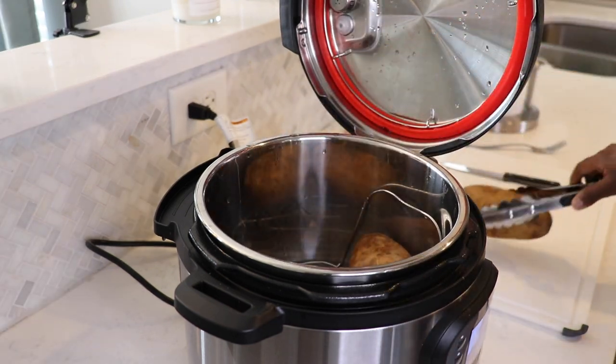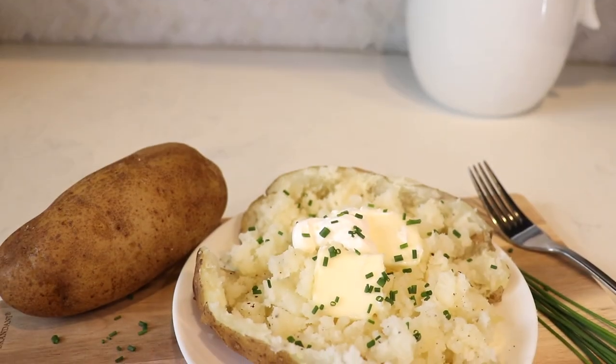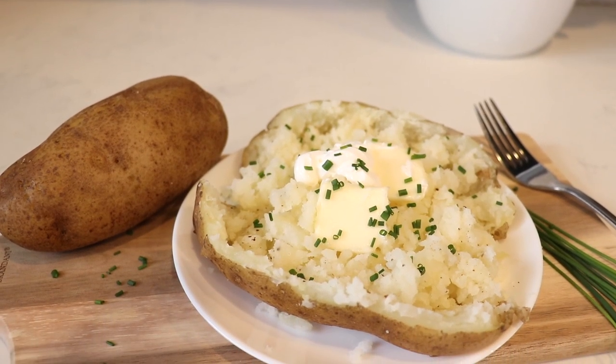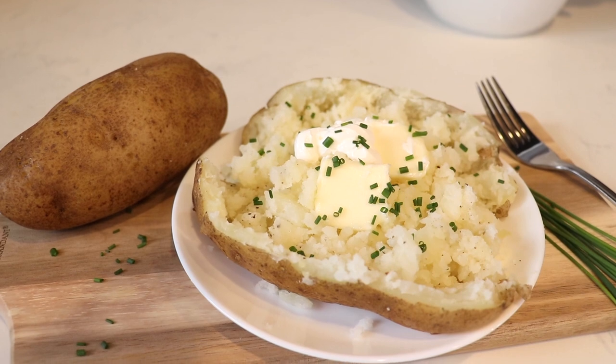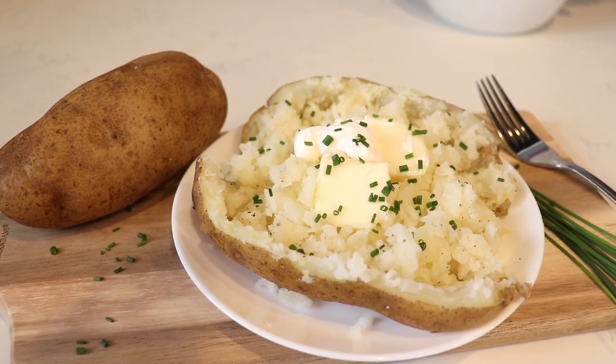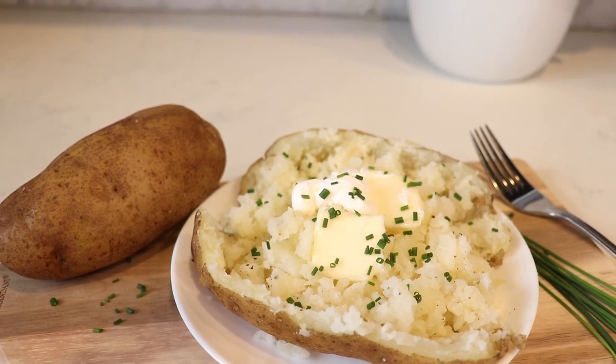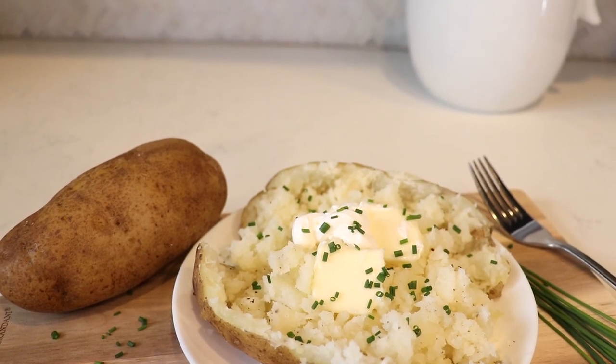And then it is time to enjoy your baked potatoes! I'm going to put some salt, pepper, butter, sour cream, and chives on mine today. But feel free to add whatever you want to yours — load it up or keep it simple. I hope you enjoy your baked potatoes.